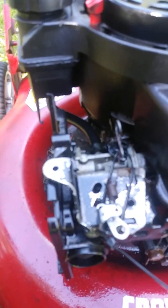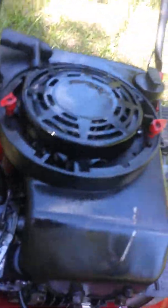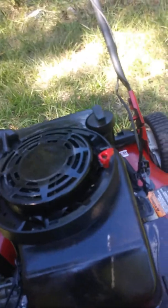What I'm working on now is trying to see if that's the problem with it. Because when I found it, it was all zip-tied up like this, so I don't know what's going on with it.